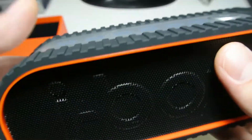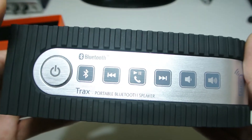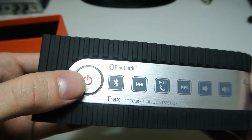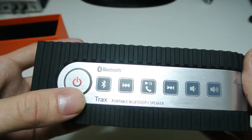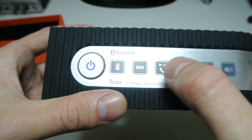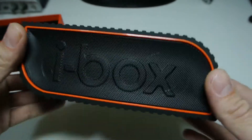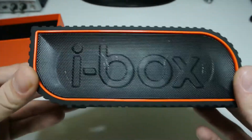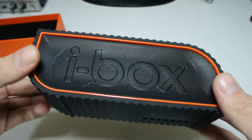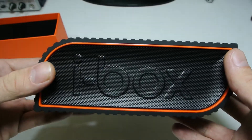On the top you have a power button. It does appear to have some charge, though the red light suggests you should plug it in and give it a full charge first. There are touch buttons on top for Bluetooth, skipping tracks, hands-free calling, and volume control. That's a quick unboxing of the iBox Traxx — I'll be doing a full review and sound test on my channel, and I think you'll really like it. Thanks for watching, goodbye!